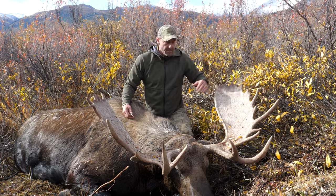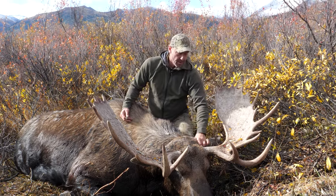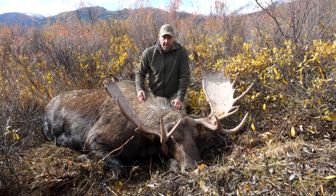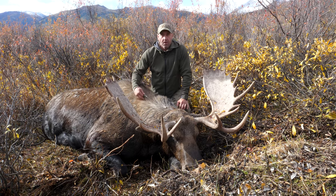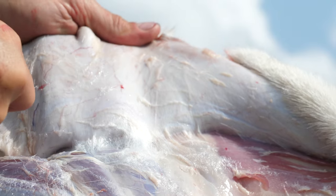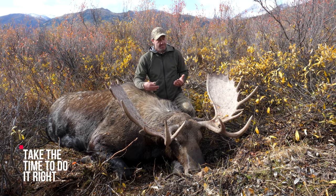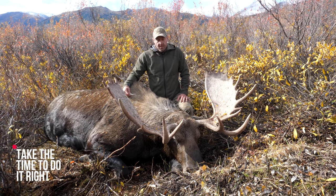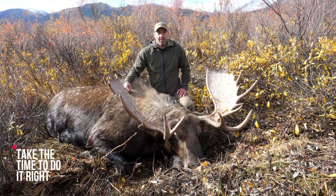Make sure you don't put a hole underneath the ear. Take the same care whether it's a moose, a sheep, or a really thin-skinned animal. The more time you take here to do it right, the better the mount is going to turn out. It's just that simple — take your time, don't rush through it, and do it right to give yourself the best mount you can.